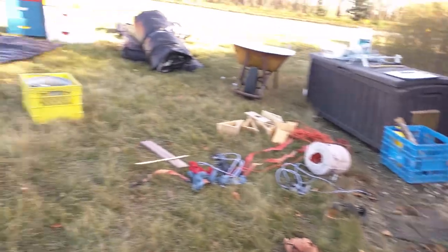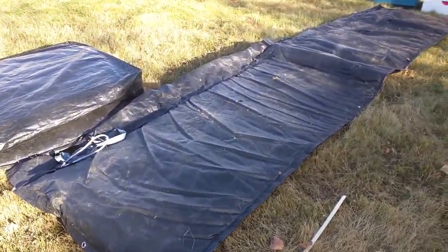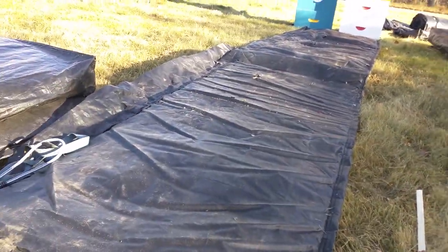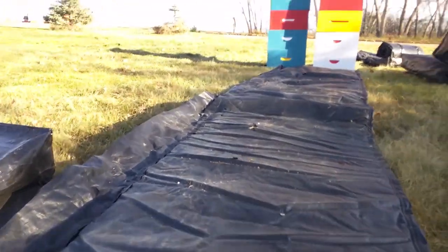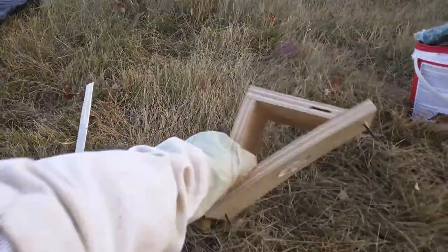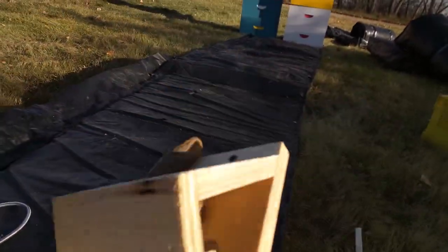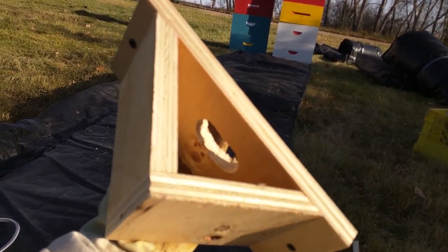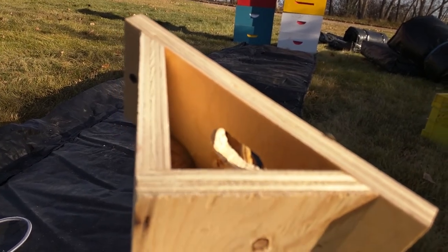I've got my wraps ready to go. First I'm going to take the big black tarp and I'm going to wrap it around the actual hive and secure it with some ties like this. Then I have a little piece of wood that I've got cut up so I can stick this at the top entrance and that will allow the bees to come out. It'll secure the black tarp to the hive but it'll still let the bees enter and exit.